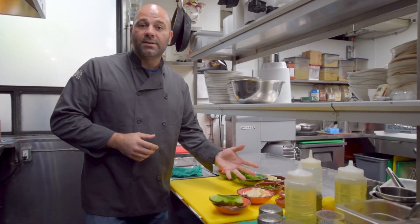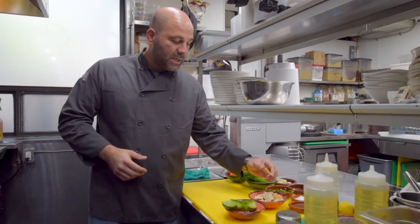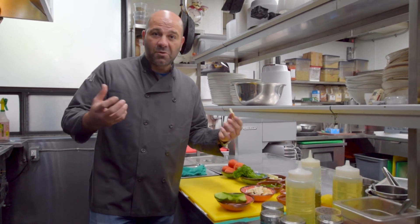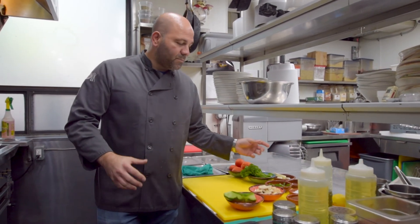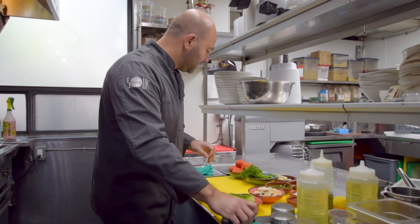And of course my favorite is the toasted pita chips. You can actually cut them anywhere you want. You can bake them in the oven, or if you like it a little more dense, you can fry them. So all this together mixed up, it'll make a great, beautiful, delicious summer dish.